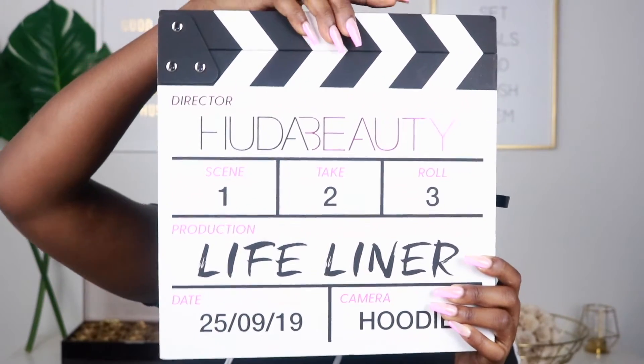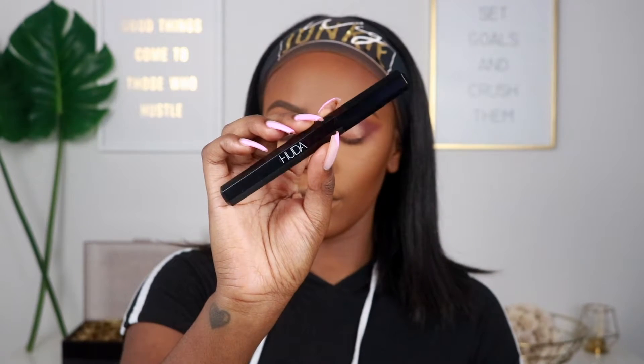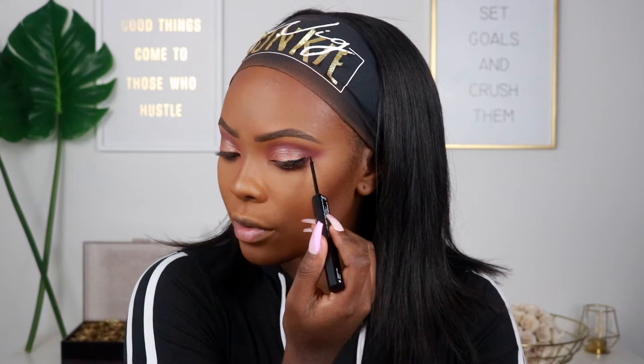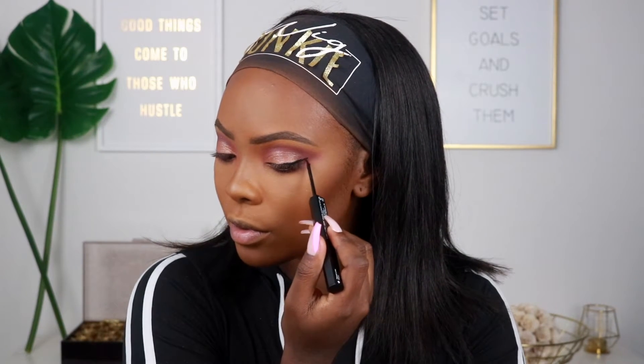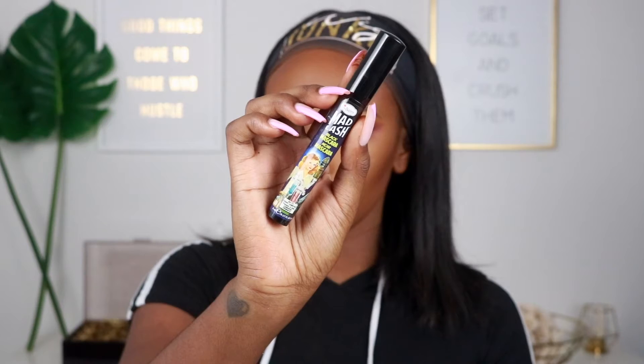For liner, I just got sent the new Huda Beauty Eyeliner so we're using that today. It's double-sided — a liquid side and a twist-up pencil side. I'm going to use the liquid side to do a simple cat wing — something simple and not too dramatic because I really don't like heavy liner.